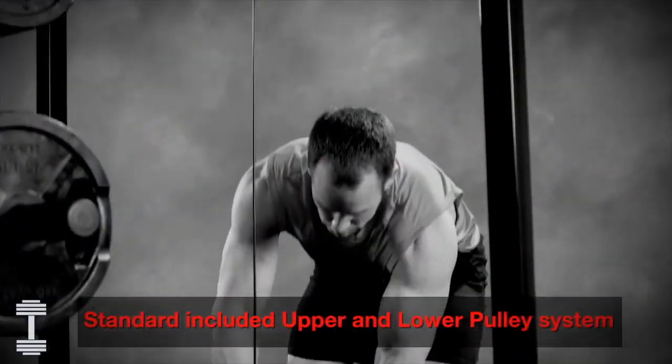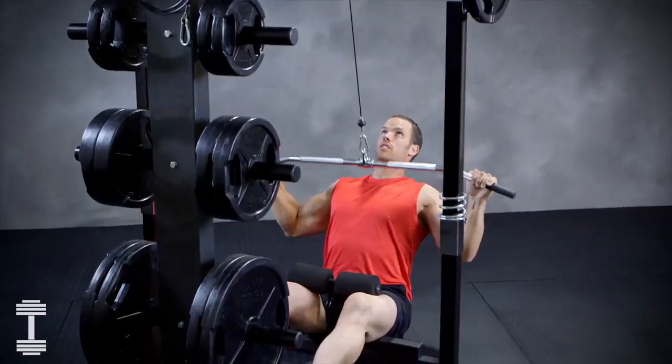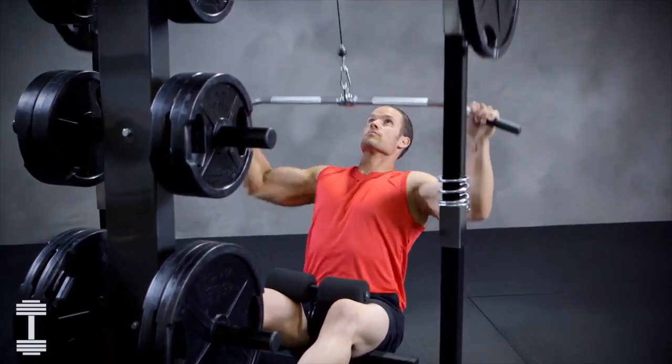The built-in cable system is rated for 350 pounds and allows you to push yourself and the IM2000 to an incredible level of performance.